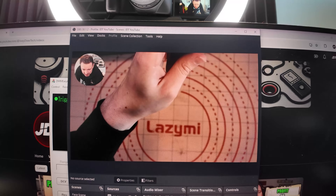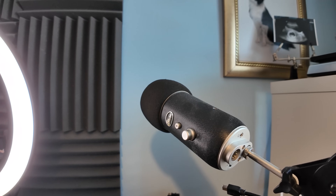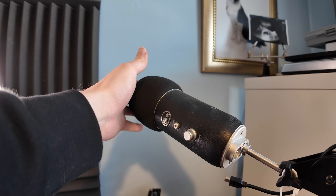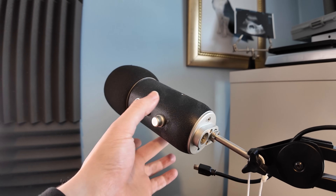I've got the overhead stuff, which you can obviously see. I've got the face scene, which is the camera at the front. Sometimes when I'm doing a sponsored segment or something for the videos, I like to use this, which is a little bit more professional — I get that better, richer quality when I'm doing the voiceover. And this is a Blue Yeti Pro. I've had this for must be seven, eight years or so.